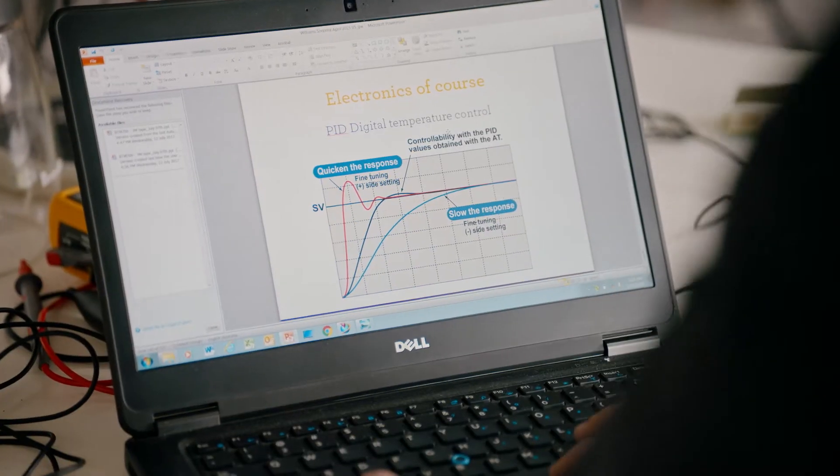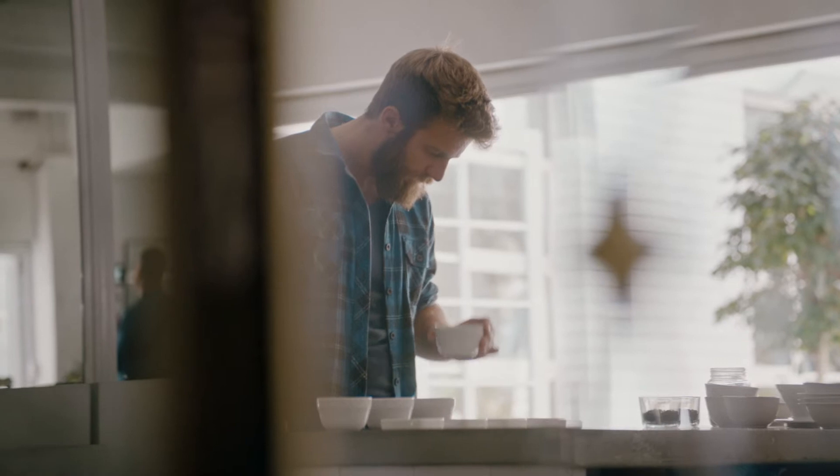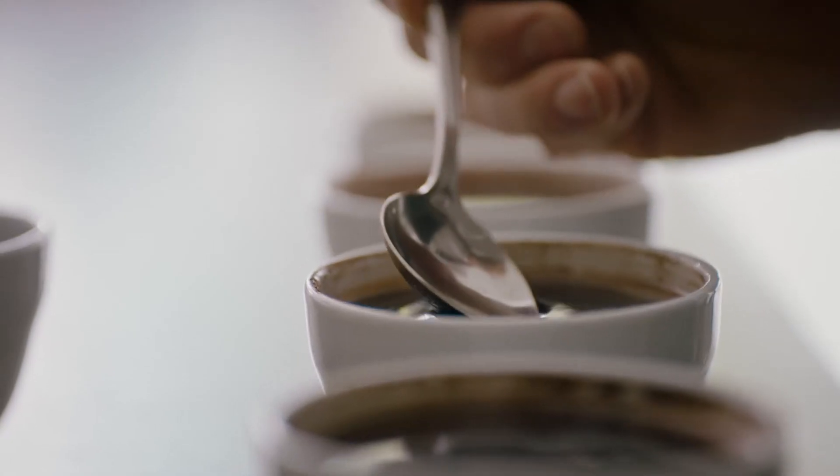Adjustable and precise water temperature, using PID digital control and adjustable flow rate for the right contact time. Precise temperature control and contact time are critical when it comes to optimising flavour balance.